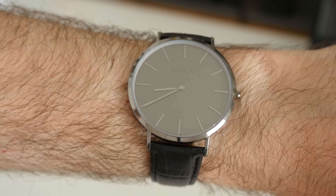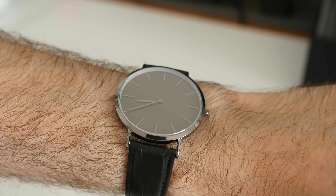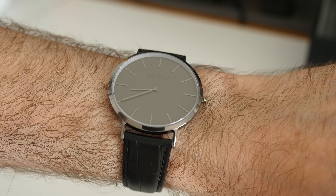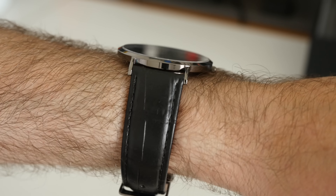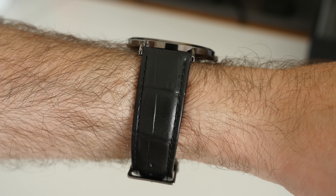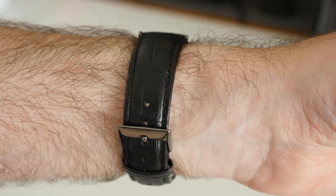It sits very nicely on the wrist. I've got a 7-inch wrist and I think this is just the right size. As I said earlier, a very dressy understated watch. The actual watch strap is quite stiff when you get a new watch like this — it will become more supple the more you wear it.